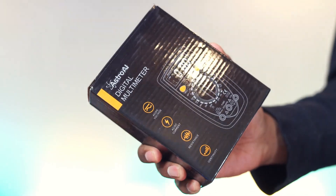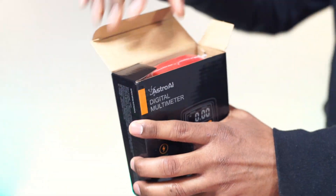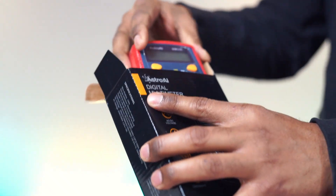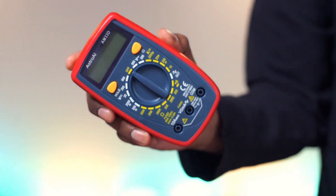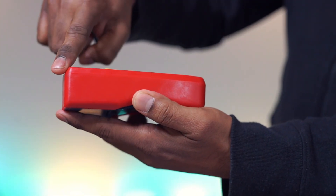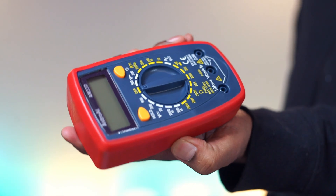This is the AstroAI digital multimeter. The packaging looks good. The design looks slick, the material is plastic, and this looks to be very well constructed.